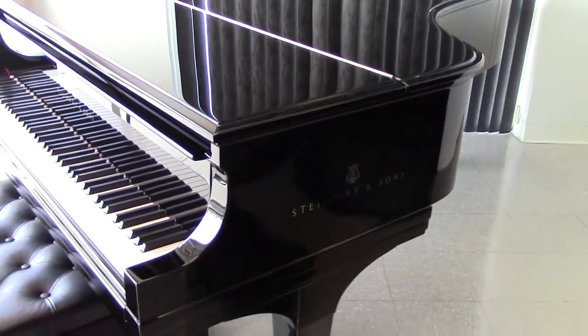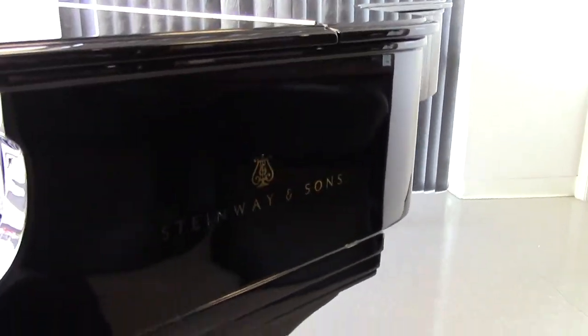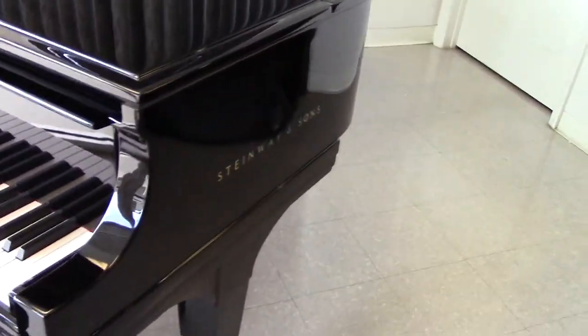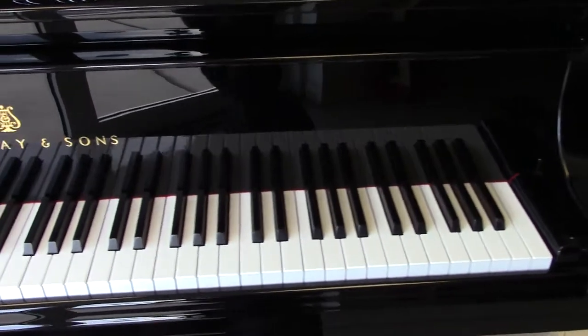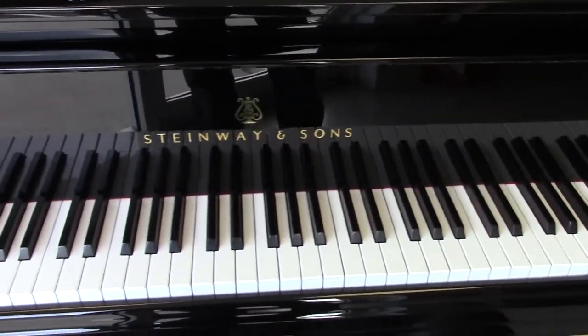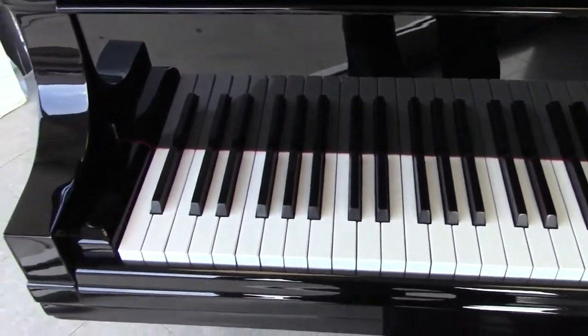It has a polyester finish. It's had the Steinway emblem put in on the side, as you can see there. Steinways in the U.S. are only done in lacquer. It has new Abel hammers, Renner whippens — which are all German parts — and Roslau wire, which is German wire.